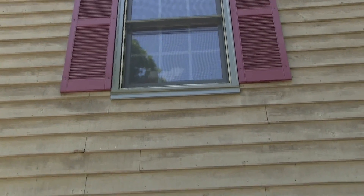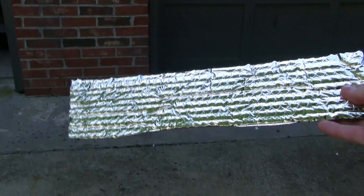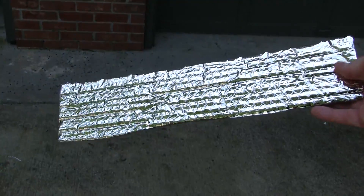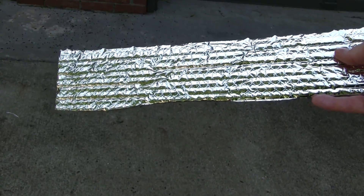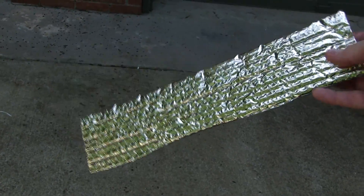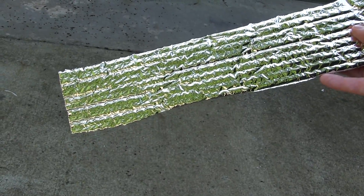I've got about a 32-foot ladder. What we're going to do is hang some tin foil — I use this bubble foam insulation material, it's really strong and won't tear. We'll put it on the top of the ladder, put it over next to where the bats are, hang a couple strips of it, and let it dangle in the wind. Hopefully that'll scare the bats off.